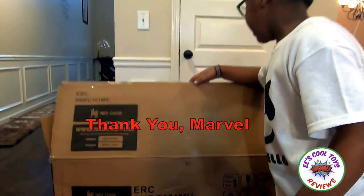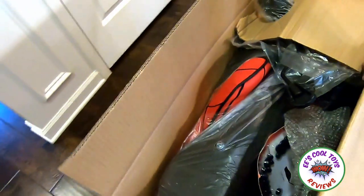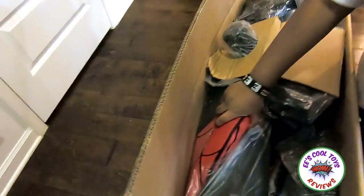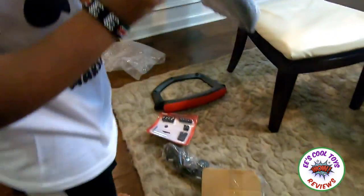Oh, alright, let's open it! Whoa! That's a lot! That's cool! Whoa! It's a handle where you can put your arm in. I don't know, what is this? I'm gonna find out.